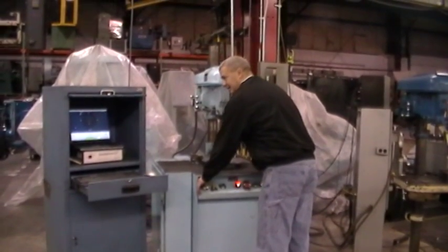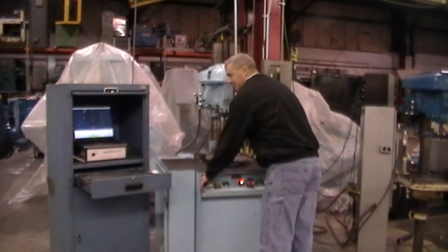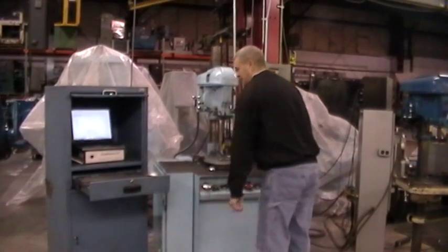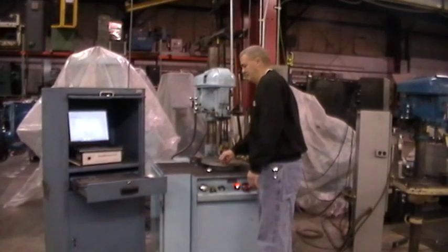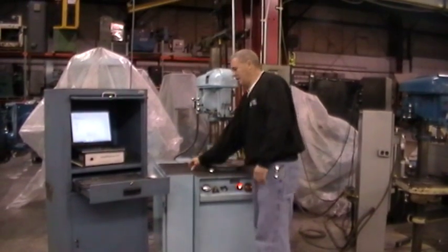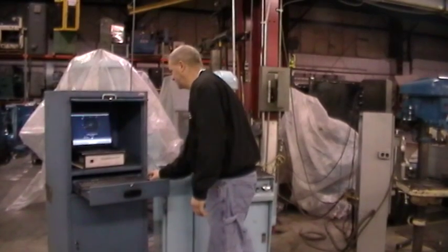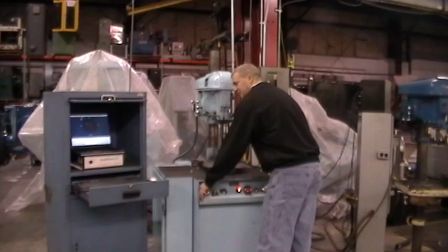Once that data is collected, the instrument will tell me to stop the rotor and remove the trial weight. I'm going to stop the rotor and remove the trial weight. I'm going to click OK to display the unbalanced results. I'm going to cycle the machine one last time to verify the unbalanced information is accurate.